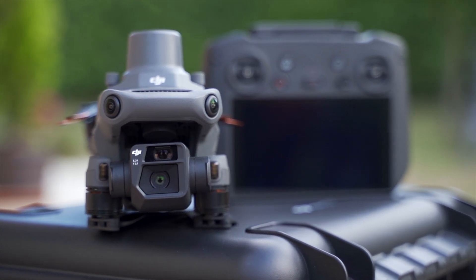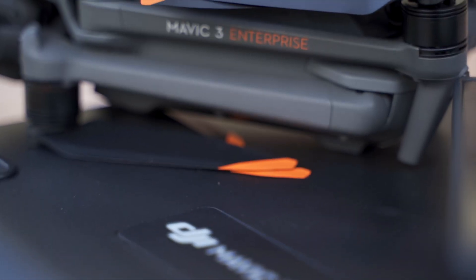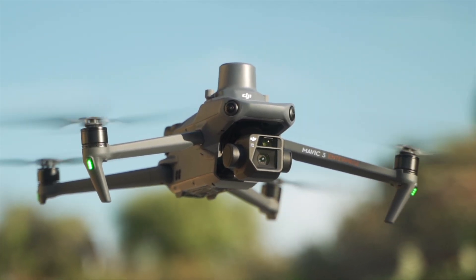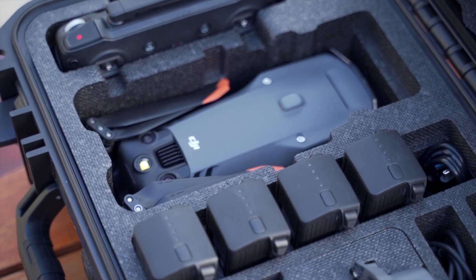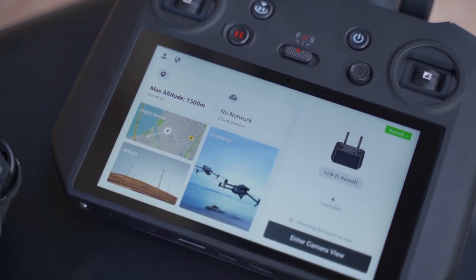This is the DJI Mavic 3e, DJI's newest enterprise solution made to expedite your commercial work and facilitate your overall workflow. Combined with great portability, battery life of up to 45 minutes, high efficiency and a dual camera setup, this drone can be applied in a variety of enterprise application scenarios such as mapping, surveying, inspections, public safety and more.